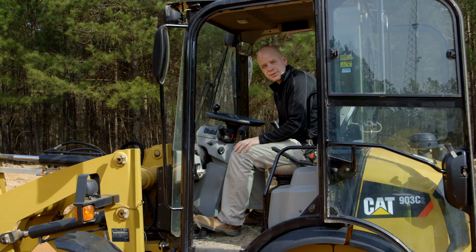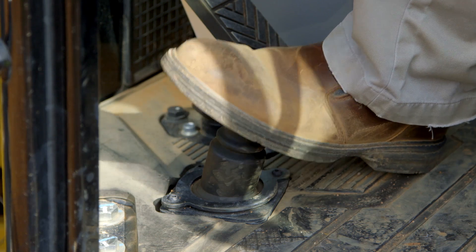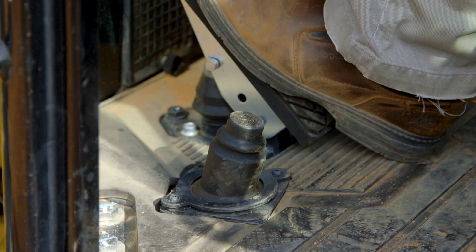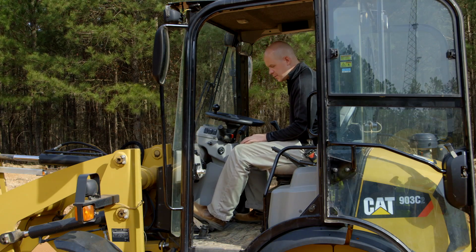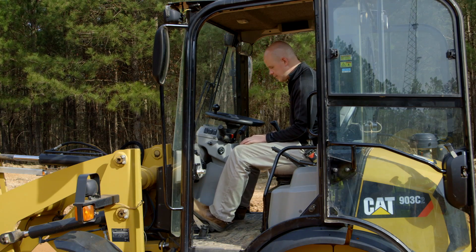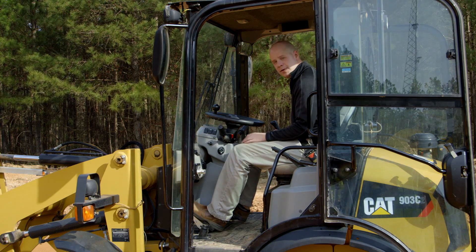You've got your differential lock, so if you start to spin the tires, you can press on that and it will engage all four wheels. And then last, you'll notice that it has a dual brake pedal setup. So if you like running dual foot, you can have your right foot on the throttle and your left foot on your inching pedal or brake pedal.